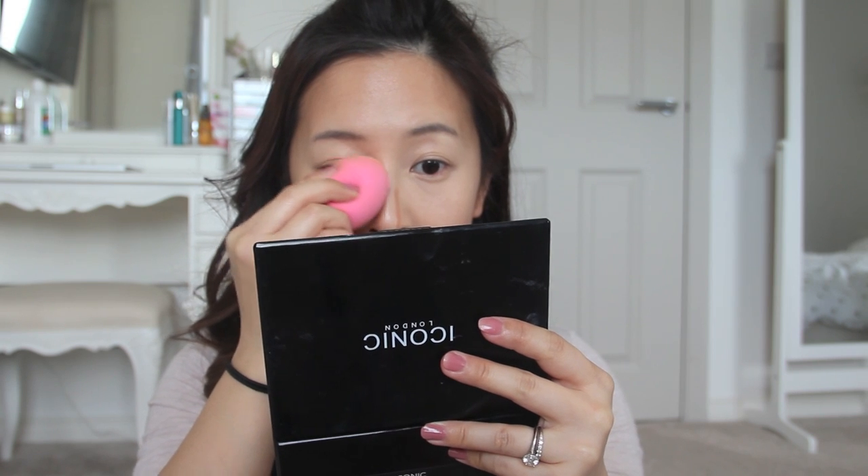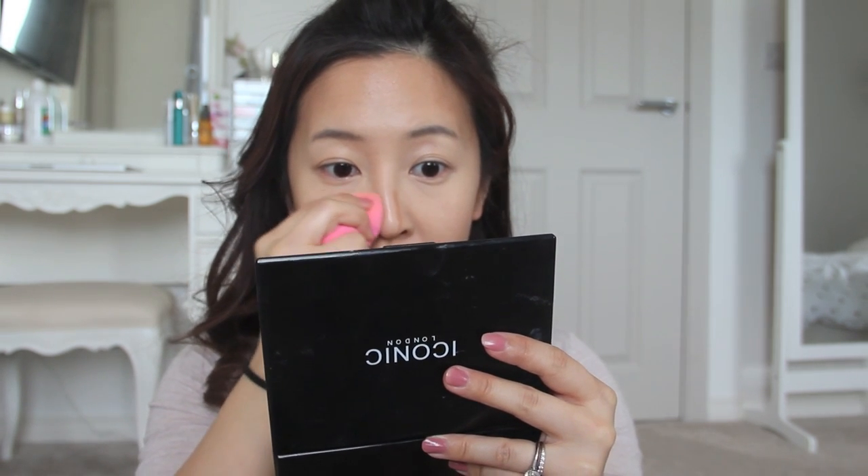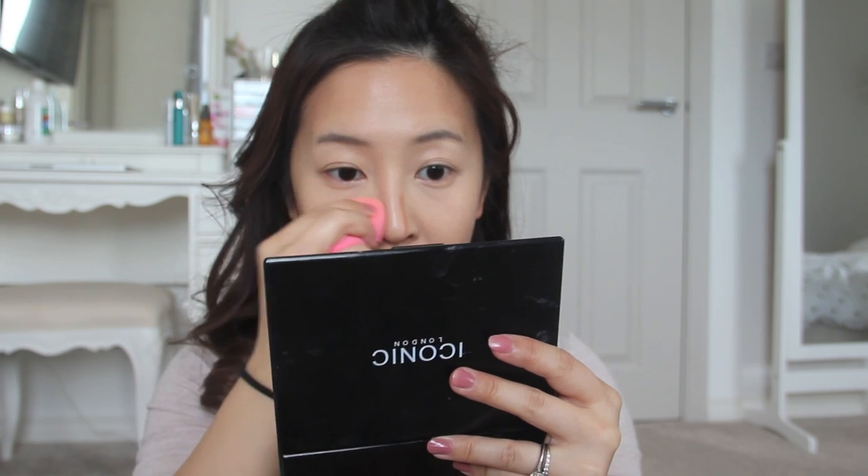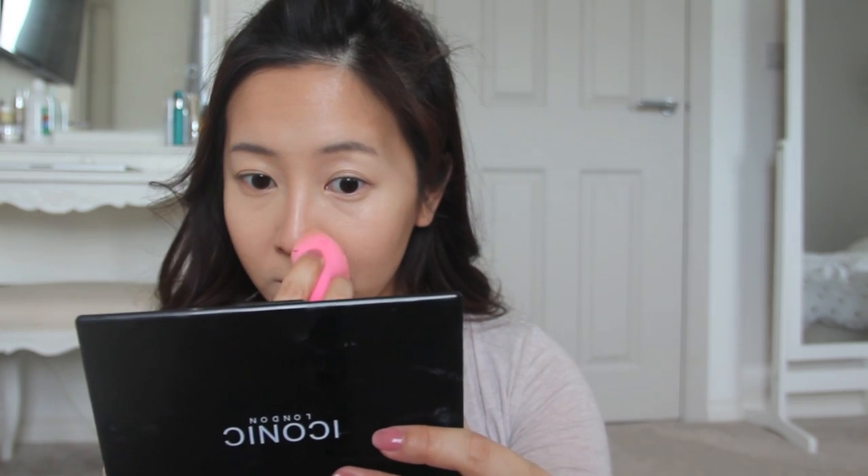When it comes to my nose, instead of using brushes I like to use the defined part of my beauty blender sponge — I find it tends to give a more natural result. I just blend it upwards so it blends in gradually. Sometimes contouring your nose can look quite overpowering, so you want to keep it looking nice and soft.